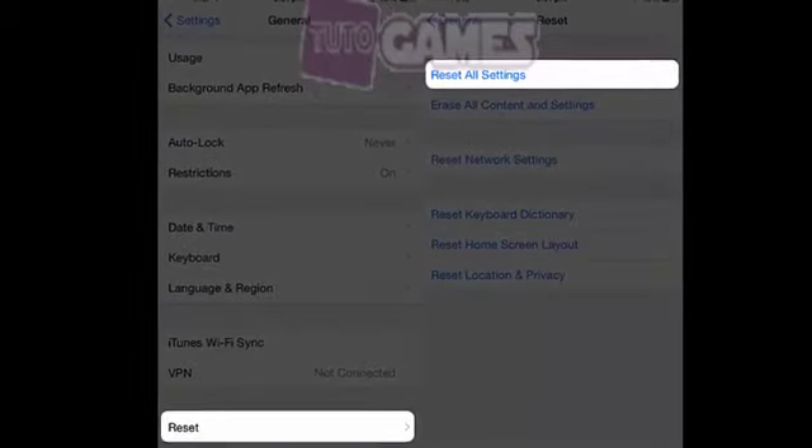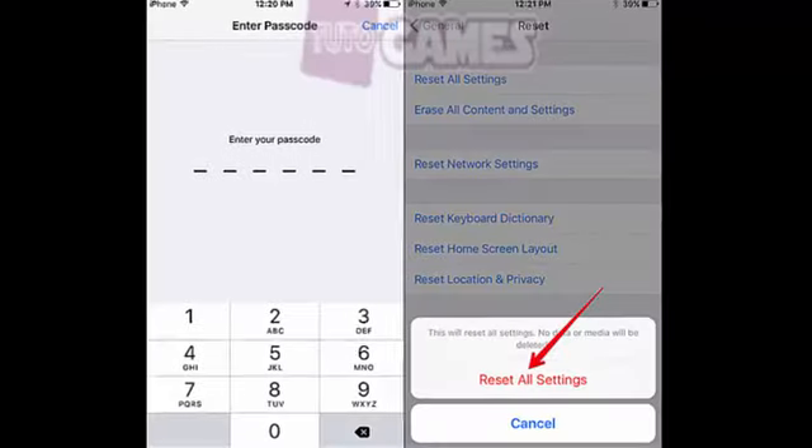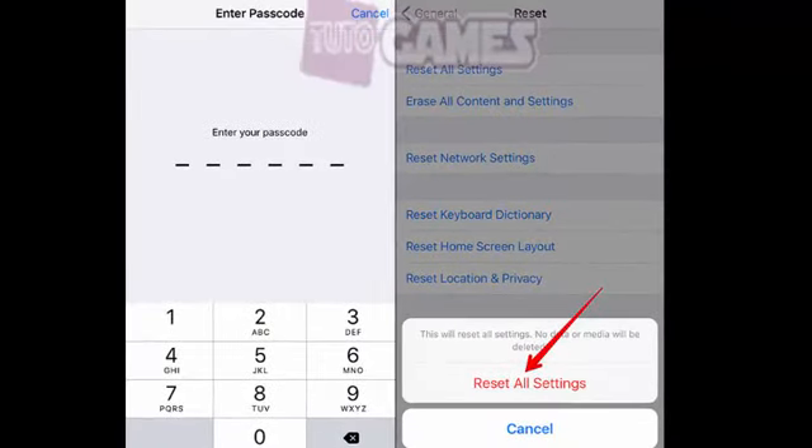Go to Settings, click on General, then Reset. Select Reset All Settings and enter your passcode to confirm.